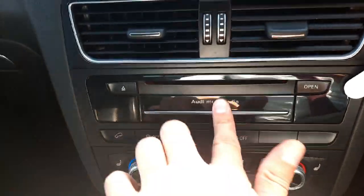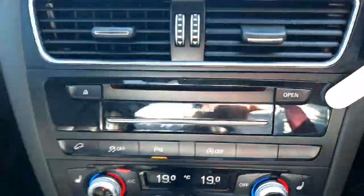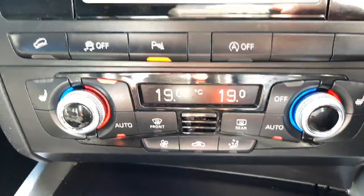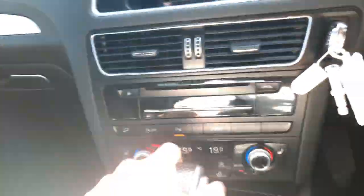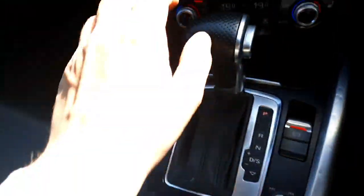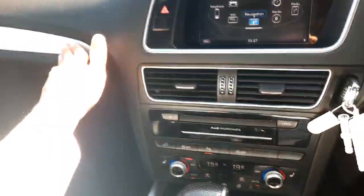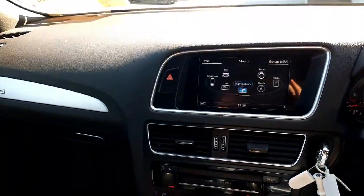A bit lower down we have the panel for the CD player as well as SD cards, and below that the air conditioning panel for the dual-zone aircon with heated seats for the two front passengers. The car also comes with Bluetooth connection so you can connect your phone and play your media through it. We have an automatic parking brake, the selector for the S-tronic gearbox, and very high quality aluminium inlays on the dash and side doors.